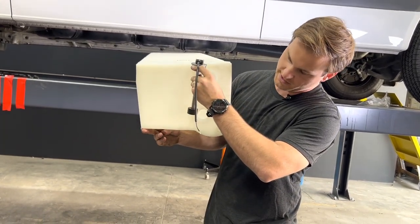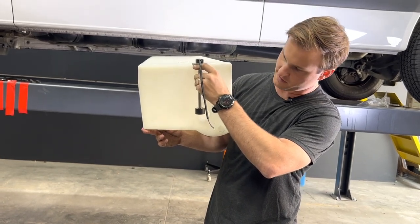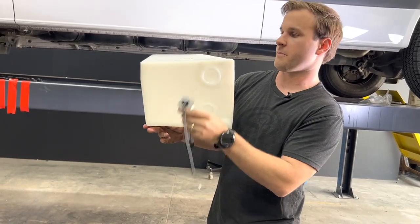This is a KUS inch-and-a-half threaded level sensor — this one is a seven inch. For this tank we recommend an eight inch. It works out perfectly after you have it threaded in right about where it's almost on the bottom of the tank.